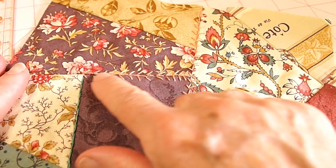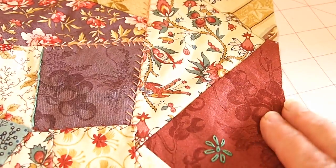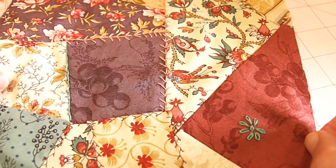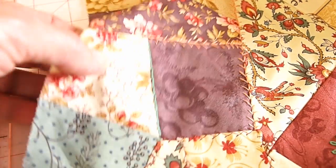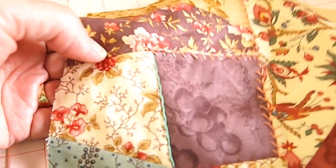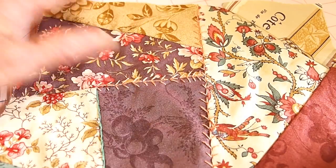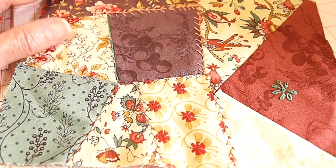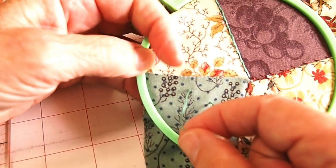Now you can add whatever stitches you want wherever you want. I put a little bit of stem stitching on one side, and I did a lazy daisy flower on another square. There's the stem stitch along the edge there, and then I'm going to add some french knots on here. You can see how much texture and interest it adds to the crazy quilt.